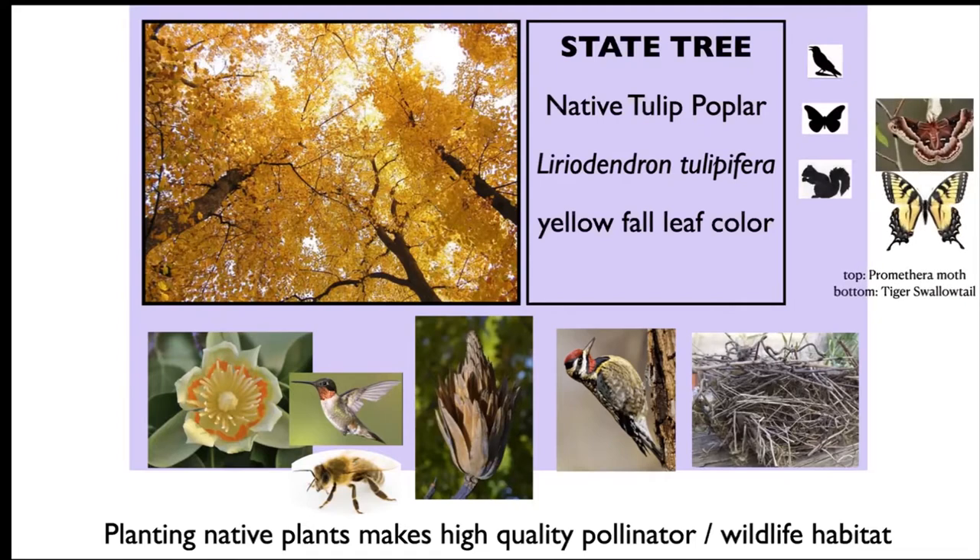I have symbols here. When I put up the bird symbol, it represents birds in general. The butterfly I'm using to represent pollinators, and that squirrel for small mammals. Anytime you add another native plant to your garden, you are going to up the quality of both pollinator and wildlife habitat in your yard.